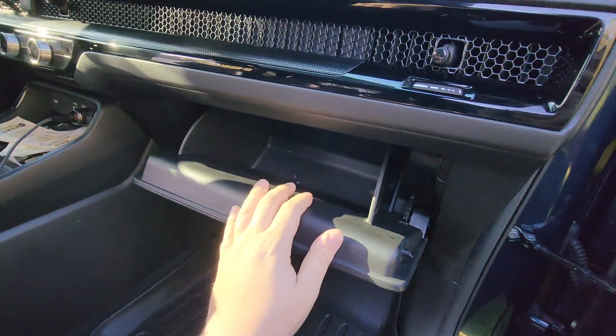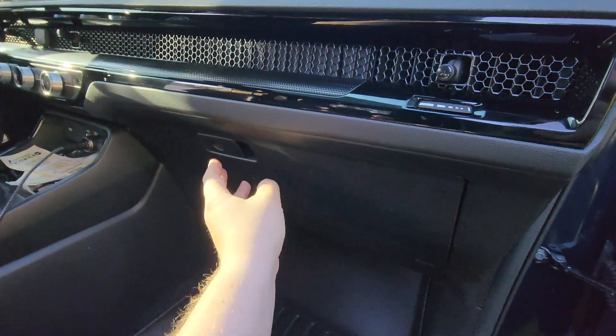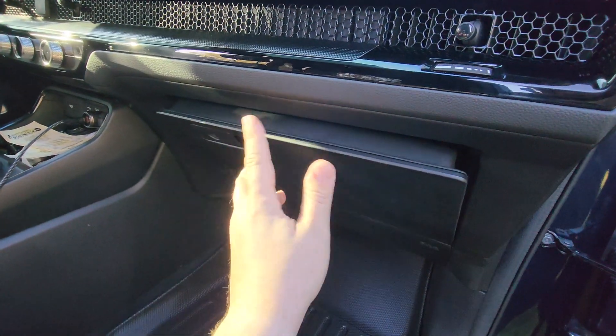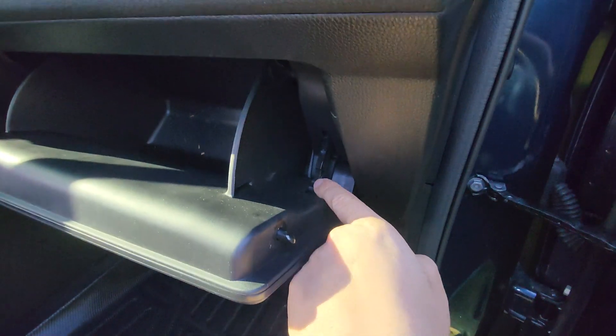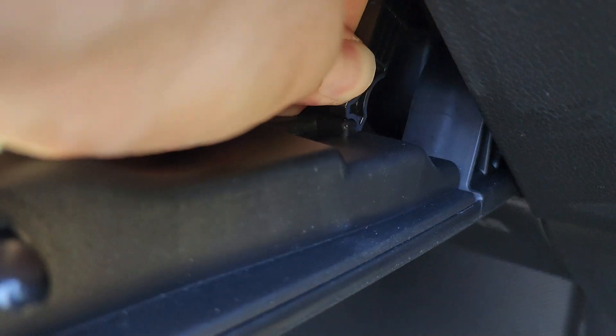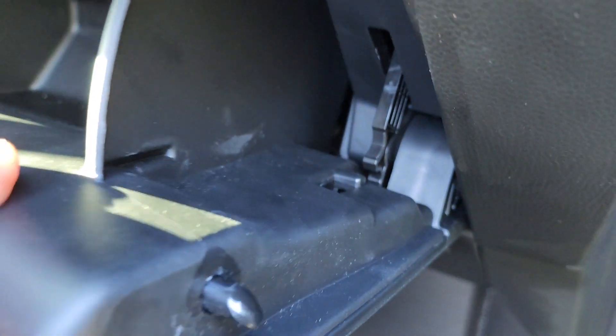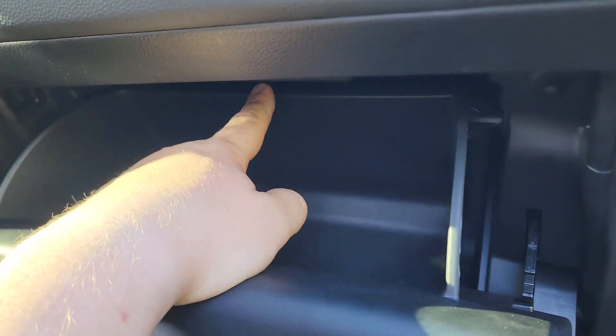The first thing you need to do is remove this little holder — this is basically what slows down your glove box. You can see it slowly going down. Just simply disconnect this right here by pushing it down like that.